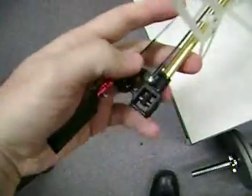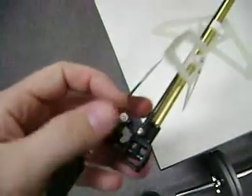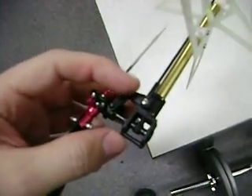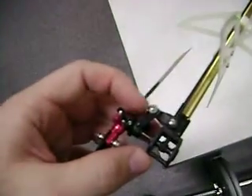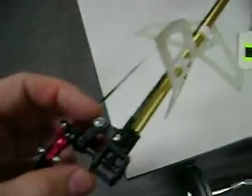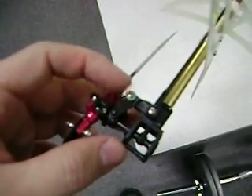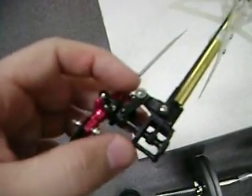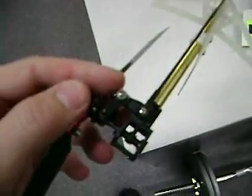On the bell crank, you do have to make a slight modification to this part right here. Basically it's too thick, so you pop out the T-Rex bearings and then use an X-Acto knife or a Dremel to grind it down some. Then you take the brass bushing out of the Honey Bee King part and push the brass bushing in in place of the bearings, and then it just bolts right on.